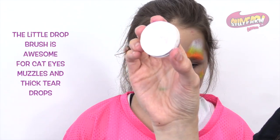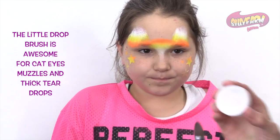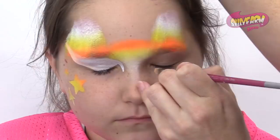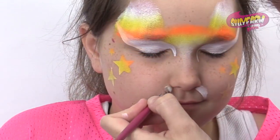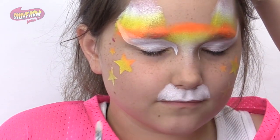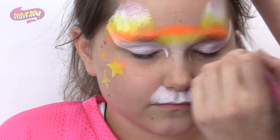Then I'm going to use the FAB white with the little drop brush to do the eyes and the muzzle. And then I'm just going to use it to put a little extra white where I'm going to have the ears.